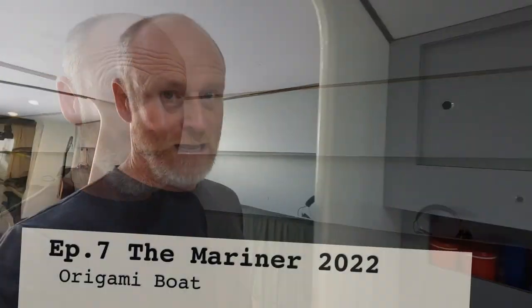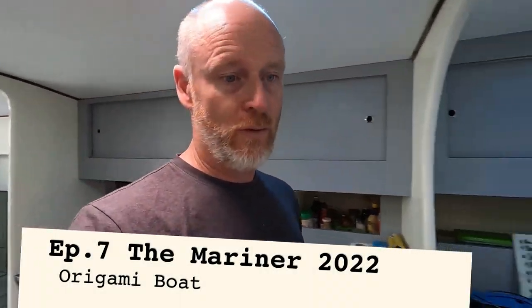Well hello and welcome back to the Mariner. In this episode we are getting very close to departing and I am getting down to the last couple of jobs that I want to do before we go.